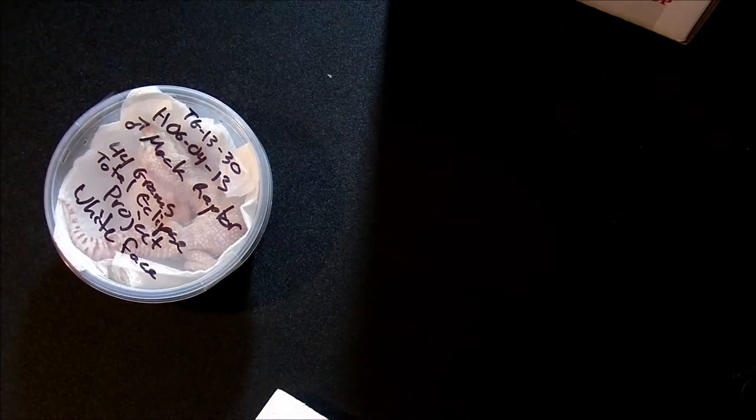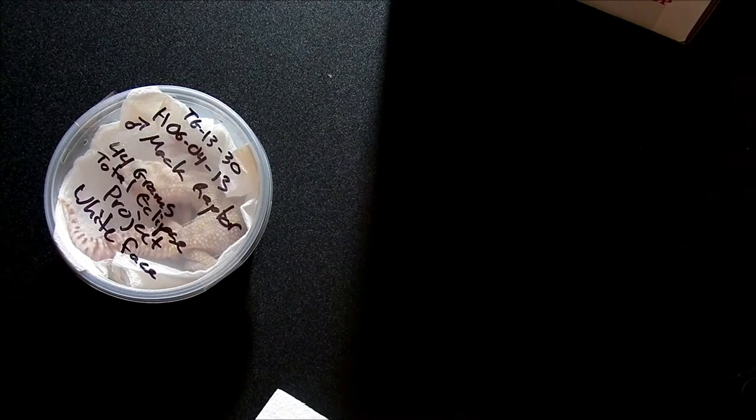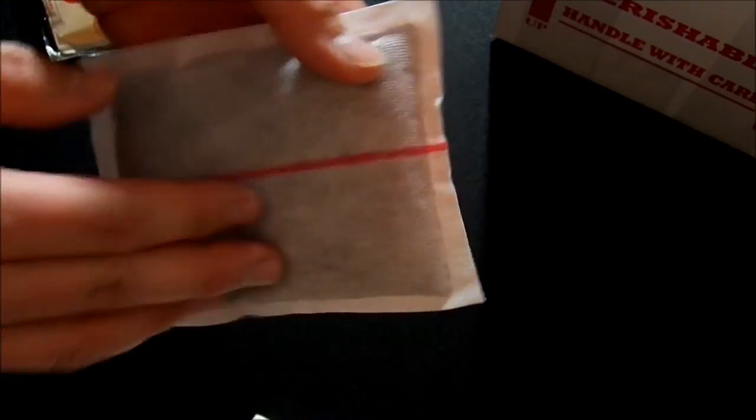Let me go ahead and grab one of my handy dandy uni heats. Take it out, give it a shake. We are going to go ahead and put this little guy down in the bottom here. Give it a shake — you want the red line to face the animal.